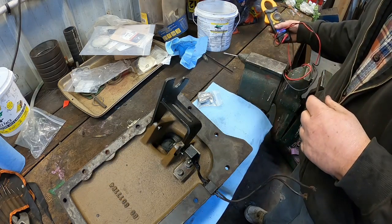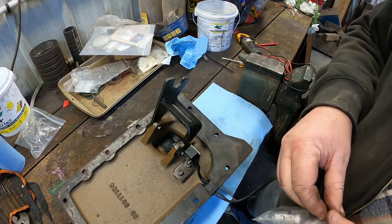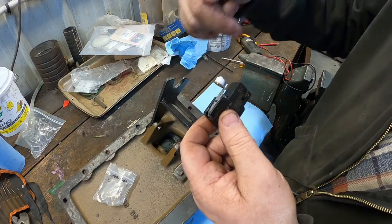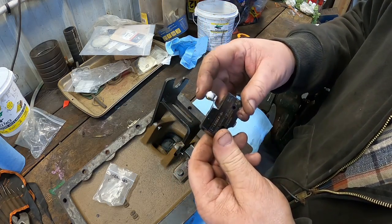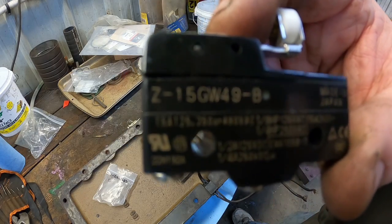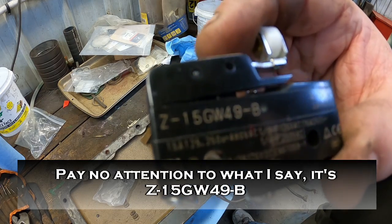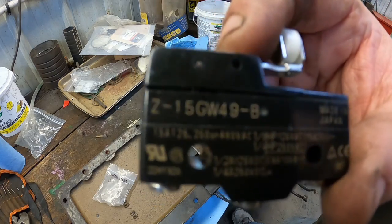AGCO still offers them, but they're a little salty on them. They're a basic micro switch other than the roller turns 90 degrees — most of them the roller rolls one way, whereas this rolls sideways. A little searching on eBay and you can find a Z156W49-B. I found someone had a lot of 10 for next to nothing, so I bought them all.